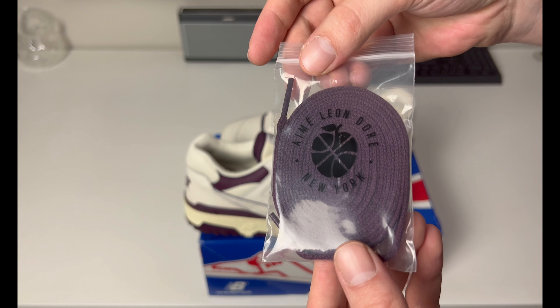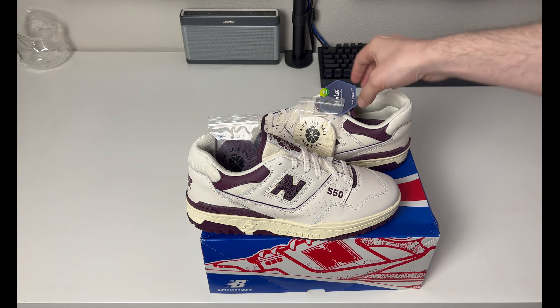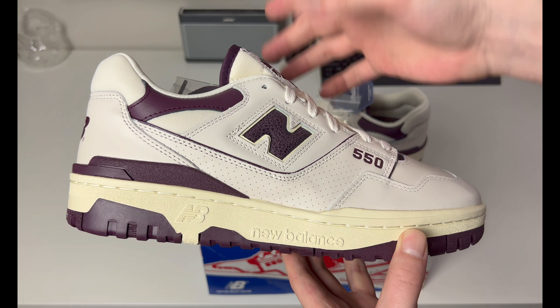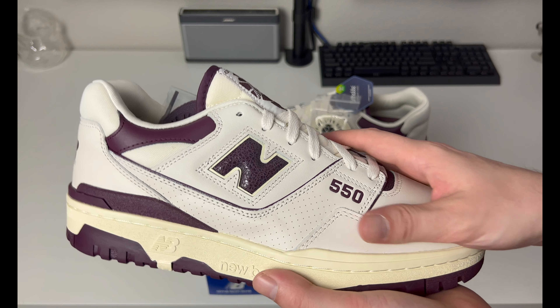You had two pairs of laces: one in purple to match the overall silhouette, with 'Aimé Leon Dore New York' printed on the bag, and then the other is a cream vintage-style lace that kind of resembles the midsole with that vintage yellowing. Overall I think the 550 is a solid sneaker — it's easy to wear. With something simple like this you can easily dress it up and wear it out to a nice restaurant; it doesn't look too much like an athletic sneaker. The leather quality is nice, not amazing, but good.